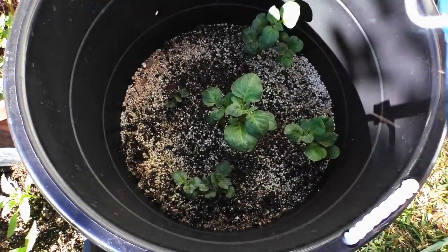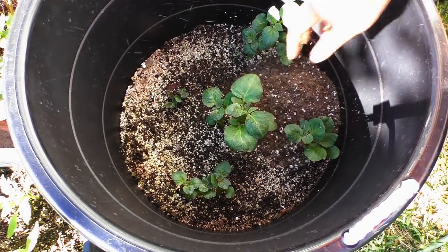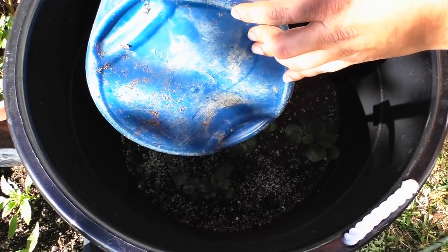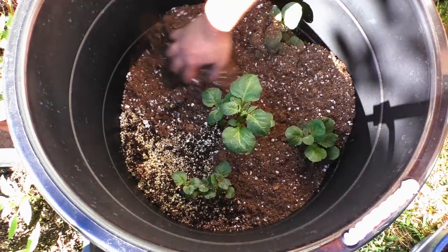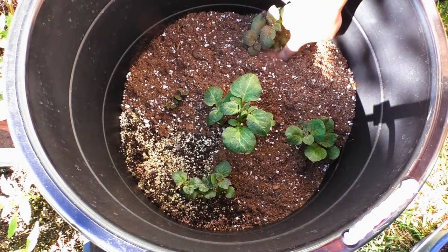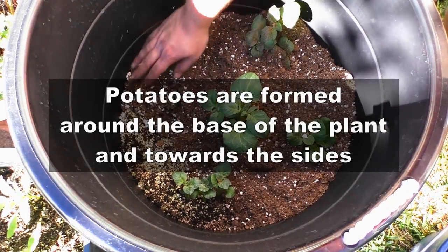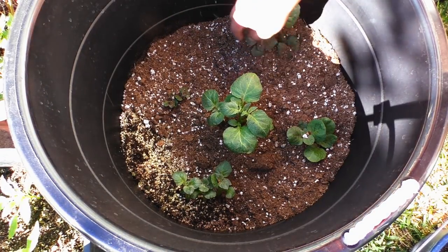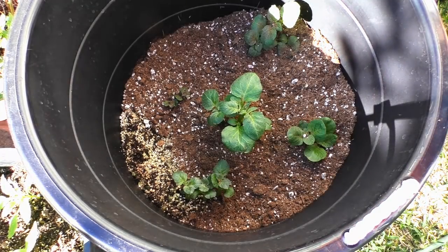Why do we do this? Potatoes grow in such a way that the plants get nutrition from all around the areas where they connect with the soil. By adding more soil, you give the potato plant a chance to send out potatoes from the bottom of the container upwards, giving you a bigger harvest. This method is called growing potatoes in trenches.